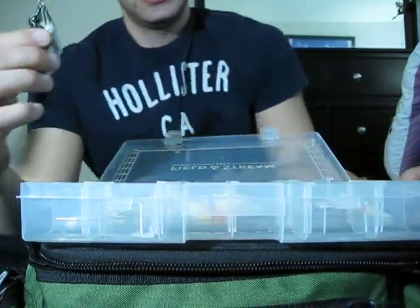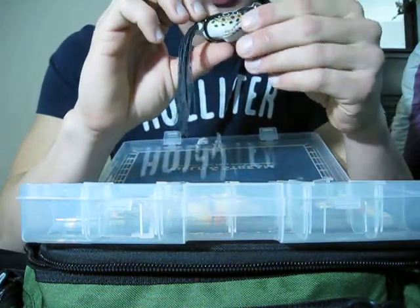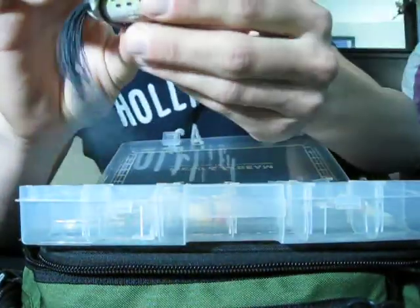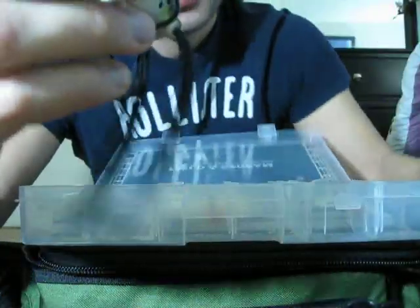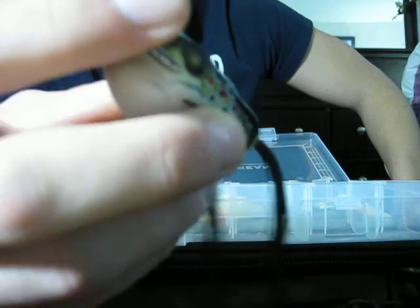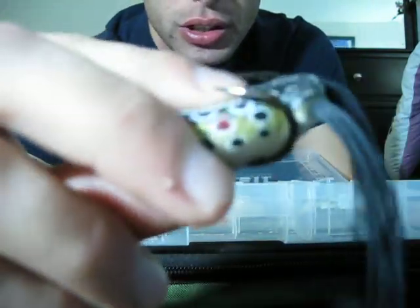Also got the new Koppers Live Target Frog. Very, very realistic looking. Got this in a brown and black color. It's about three quarters of an ounce — pretty heavy. Got a very good cast on it since you have the weight. Very soft, so it will collapse easily for good hook sets.